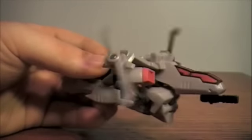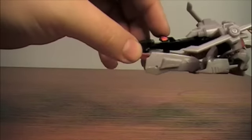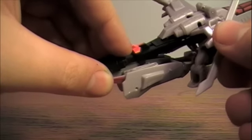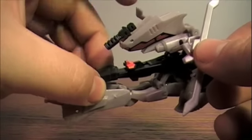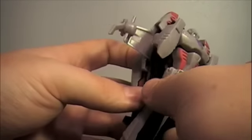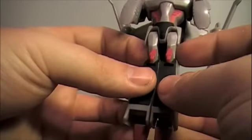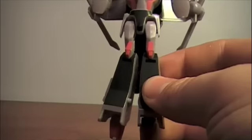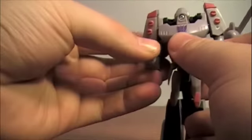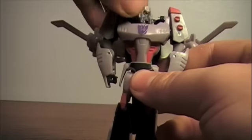For the gimmick — the activating part — it's kind of tricky. I'm going to hold it by this tail fin here, and you press this button down, and it flips the cockpit back and down. It sprung down like that, so let's just snap that in place, separate the legs, fold down the arms and rotate them around, and rotate the head around.